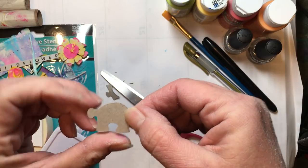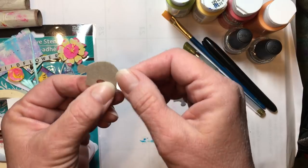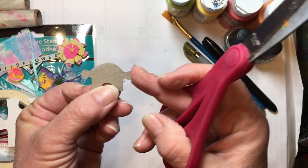I normally paint them on the back side. If you're going to paint them on the front side, I would suggest to gesso them first. And what I'm going to do is decide which end is my head.